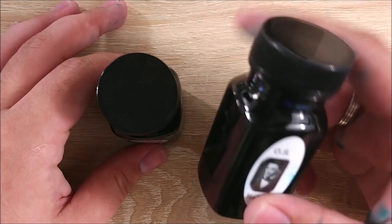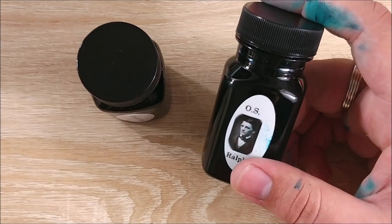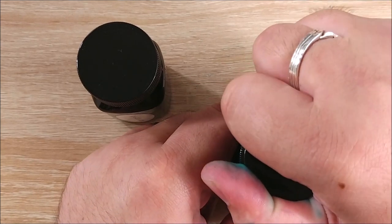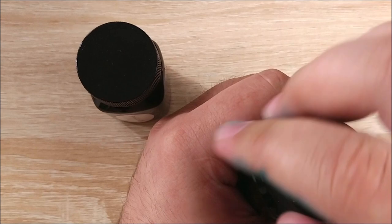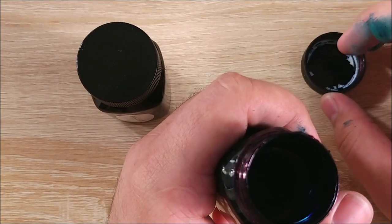Yesterday, I used this ink for the 30 inks 30 days challenge for that day. I put it in my Twisbi Vac 700. I noticed some issues when trying to get it open, and even now it takes a little bit of doing to get open, and I found out why.